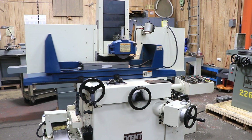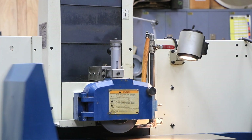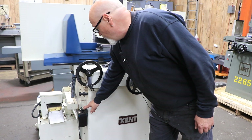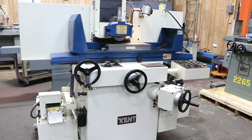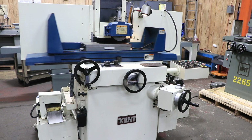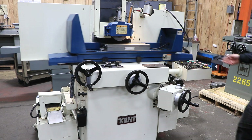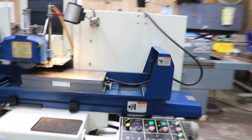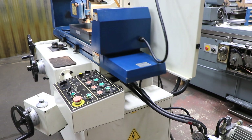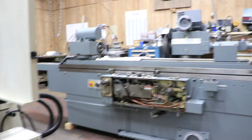The machine also has a nice light on it. It has an over-the-wheel dresser, and you dress the wheel with that. We have a downfeed handwheel here, your crossfeed which you see going, and your table handwheel. Over here we have a manual one-shot lubricating pump to lubricate the ways. And you see it running right now. This is a fine-pole, fine-division chuck on here.